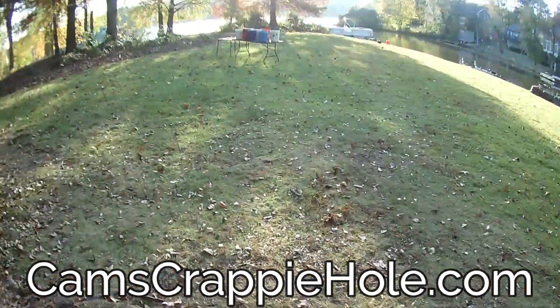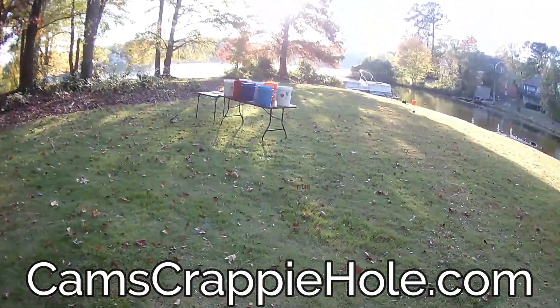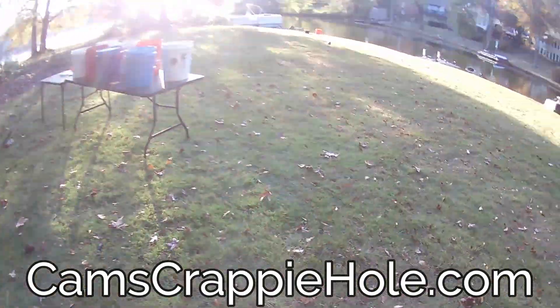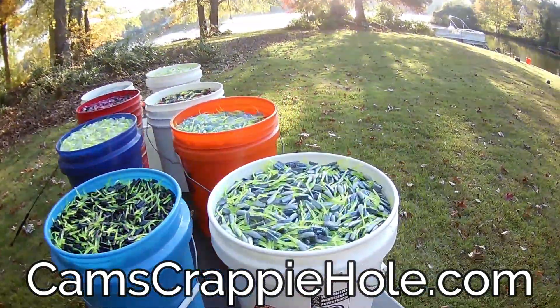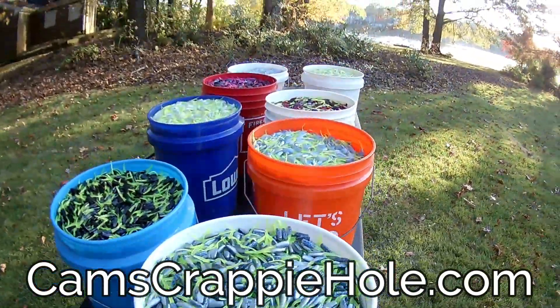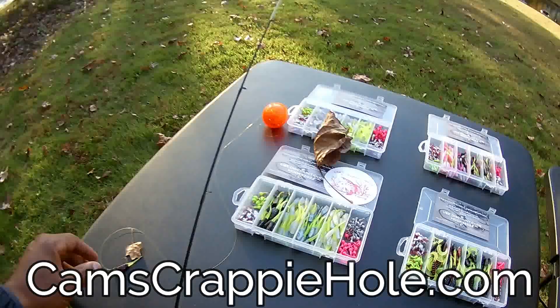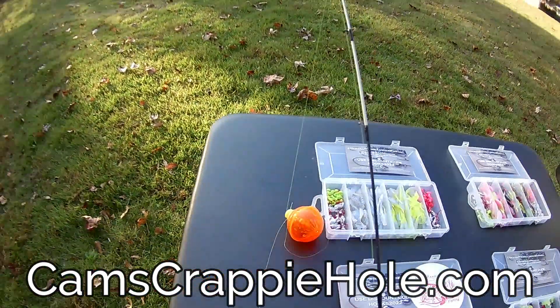I'm running Stinger Shad — that's all I'm running. This is probably the last or second-to-last video I'll be doing with the Stinger Shad because in February I'm back on them again in spring — they're going to be in pre-spawn. Let's cover Stinger Shad. The leaves are falling, we're definitely in fall.